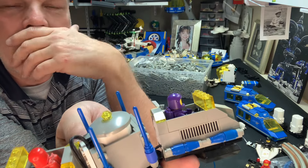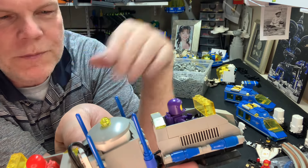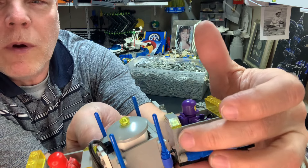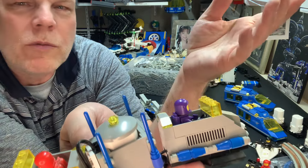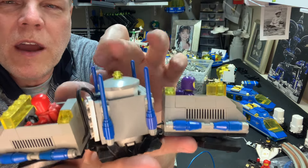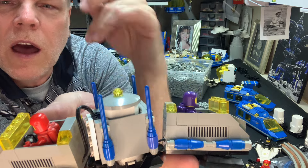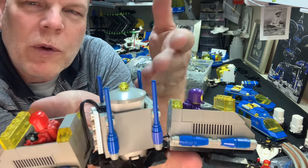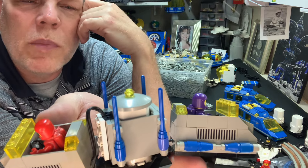I didn't quite figure out how to get rid of all that gray — I might put a one-by-one headlight brick here and here just to offset it, but right now I think it's good enough. I also rebuilt this entire enclosure for the motor and added degree bowls and various details to it. I'm not totally sold on it, but I'm going to bring it to the show like this and see what happens.